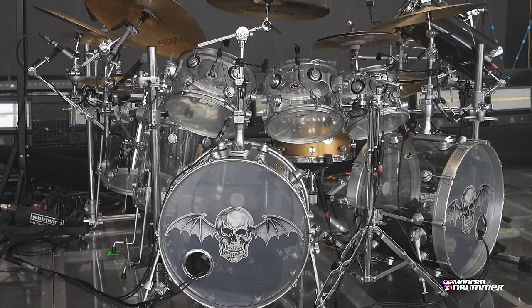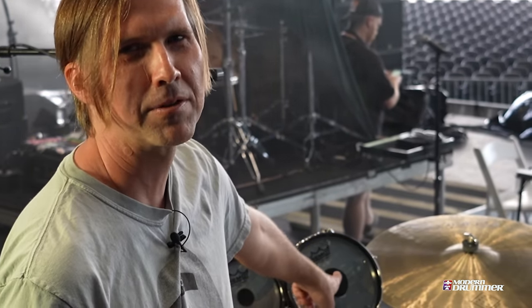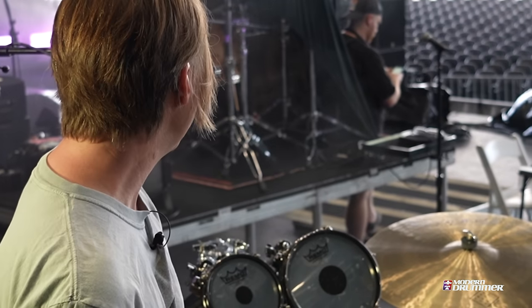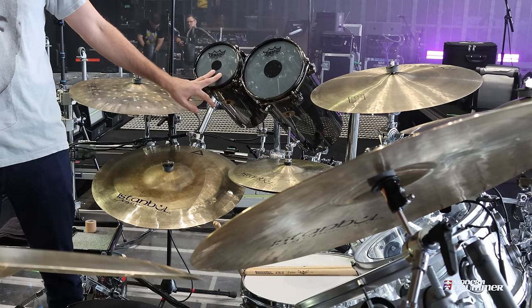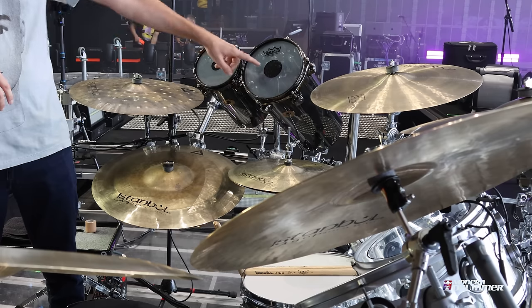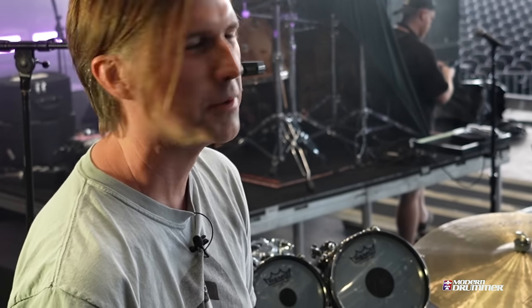The octobans are 6 and 8 inch. Usually you never see an 8, but we call these target practices because of how small the diameter is. The 8 against the 6 gives a nice little balance.